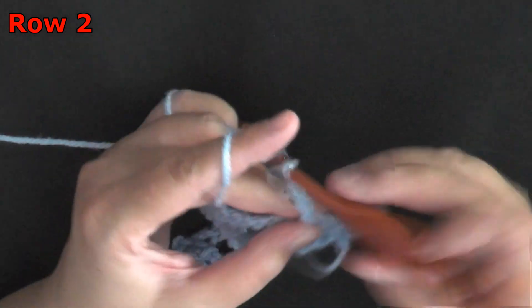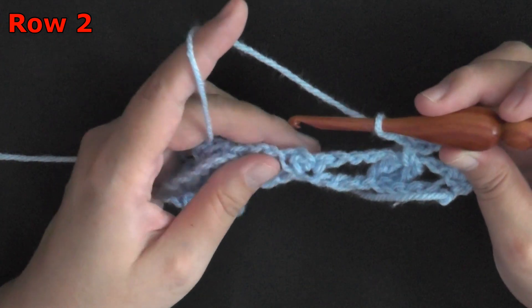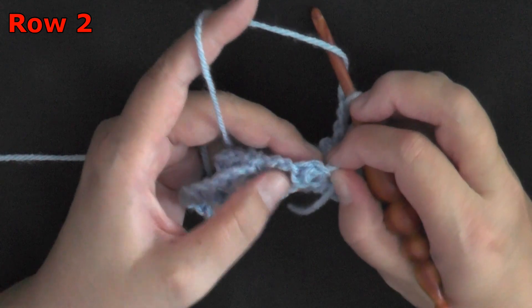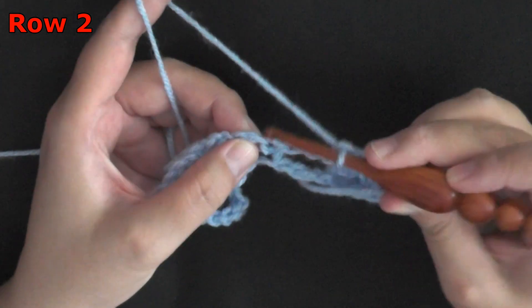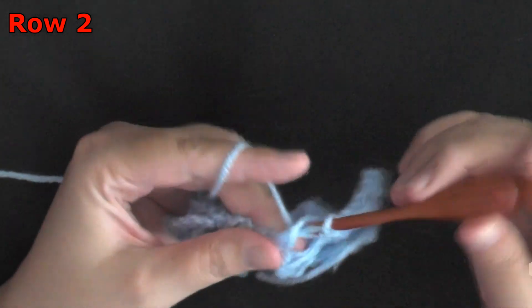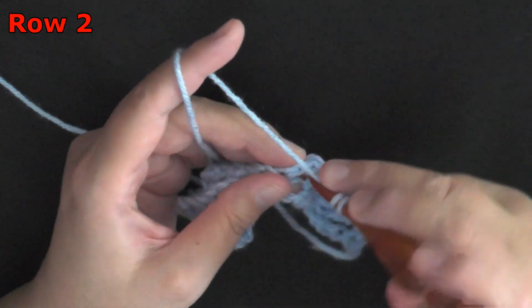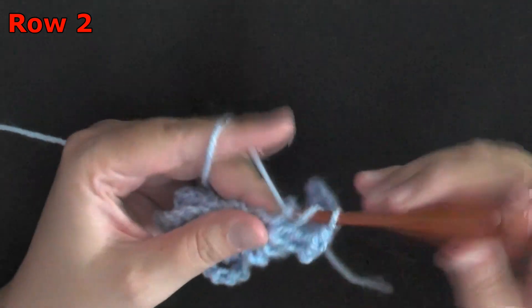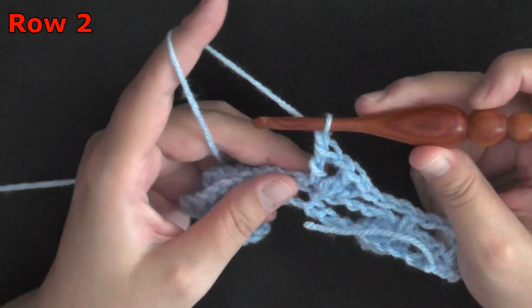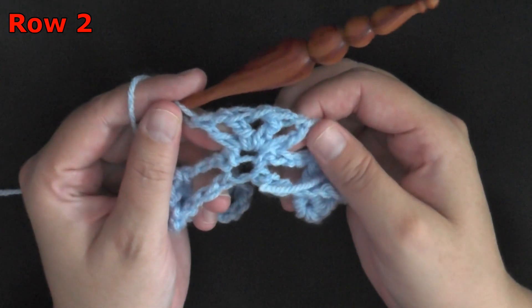Then chain 2 more. Now in this area where you did a single crochet, chain 1, single crochet — I know it can be difficult to find the chain 1 between these 2 single crochets — find that center chain 1 space, and you're going to work a double crochet, chain 1, and then another double crochet, chain 1, two more times. So all working in the same stitch: double crochet, chain 1, double crochet, chain 1, and then the very last stitch will just be a double crochet — kind of creating a mini fan.